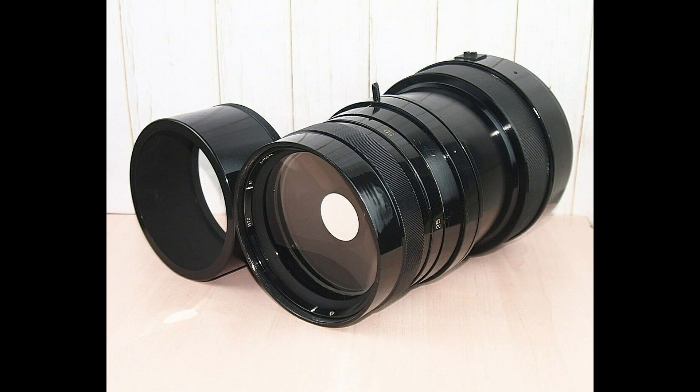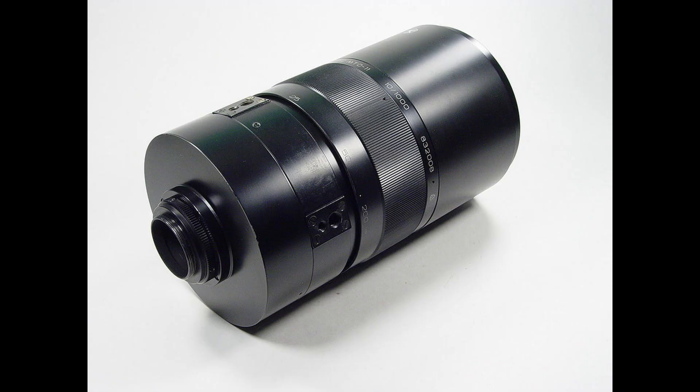The bottom part of the early lens is larger than the top part and it has a screw-on lens hood. Based on information from previous auction listings, there are two versions of the MC MTO-1000mm.